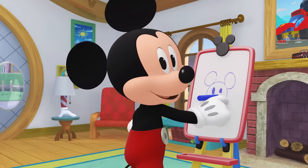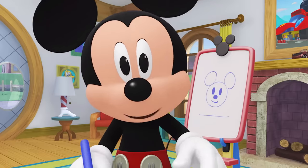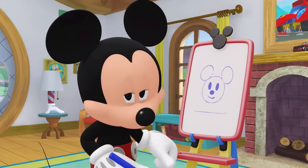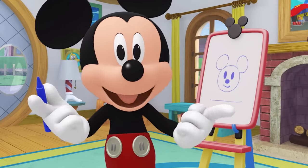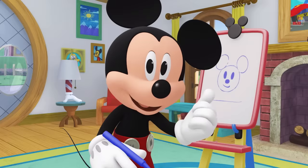Oh, this is fun! Can I see what you're drawing? Wow! You are very creative! Here's my drawing! It looks like me! Let's draw again! And this time, with our eyes closed! Okay, close your eyes and draw on the paper!